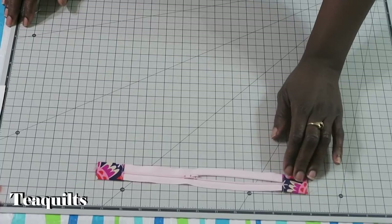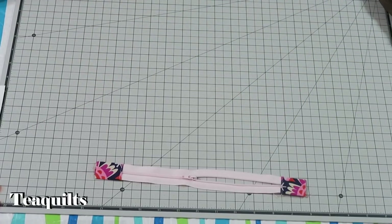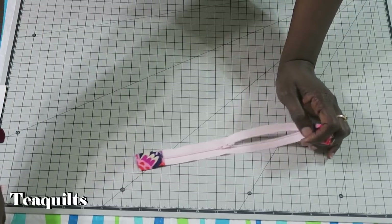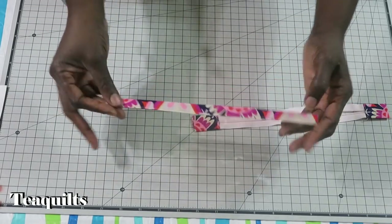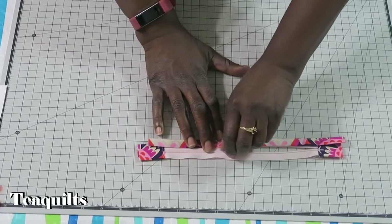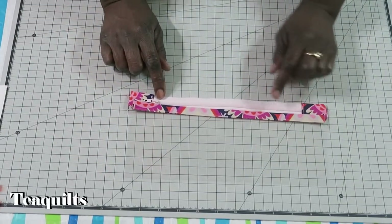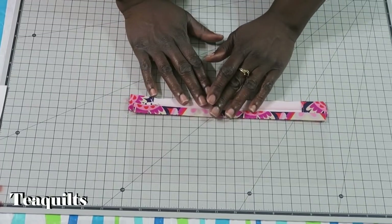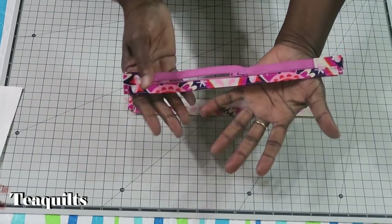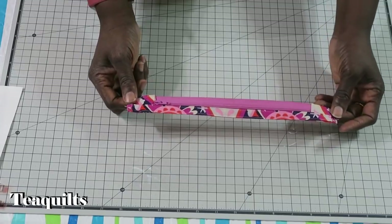I've now sewn all seven zipper tabs to my zipper ends. Take one of the vinyl pieces with the binding strip across it and sew it to the side of the zipper where the zipper pull is to the left when closed. The zipper will be longer than the vinyl piece, so center the vinyl on top of the zipper.